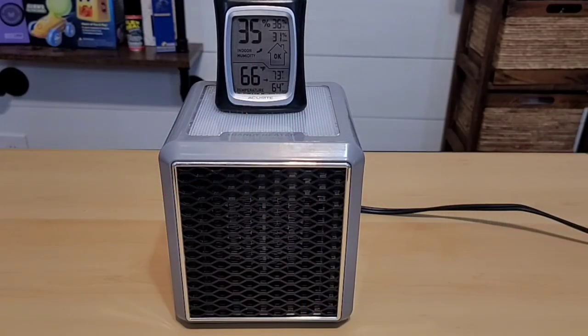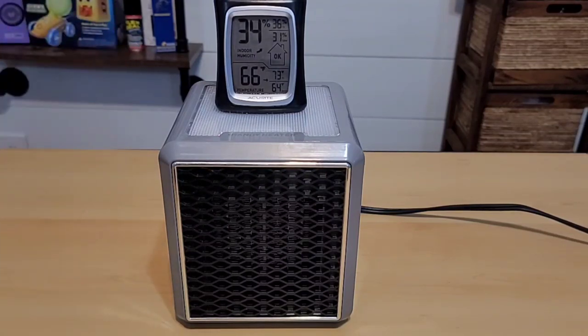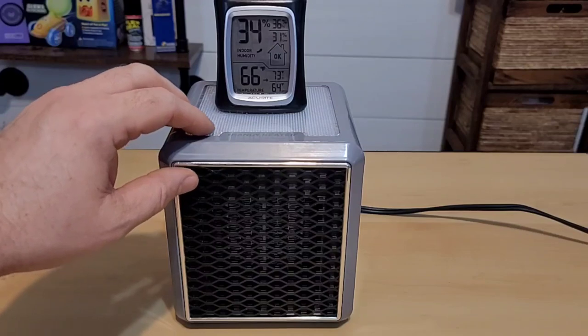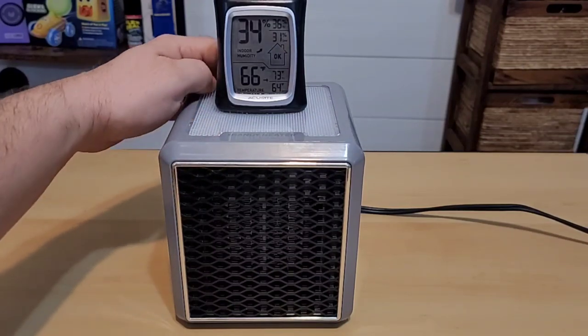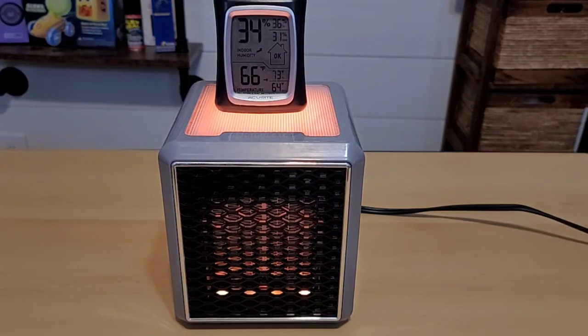Now we're going to see if the Handy Heater Pure Warmth can actually adjust the temperature inside a room. I have an Accurite thermometer sitting behind the heating coils to detect room temperature. This room is 12 by 14 feet, there's no other heat source, and the door will be closed. We'll turn it on full blast and check back in 30 minutes. The starting temperature is 66 degrees Fahrenheit.